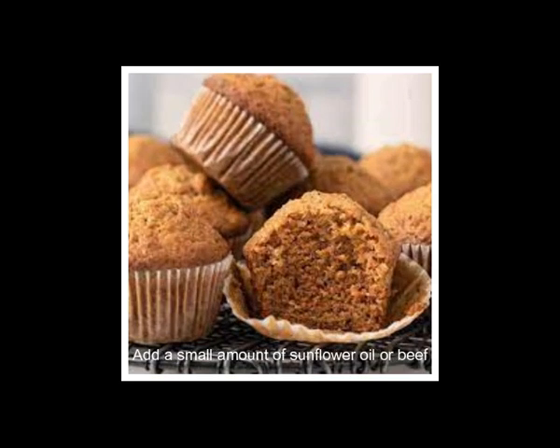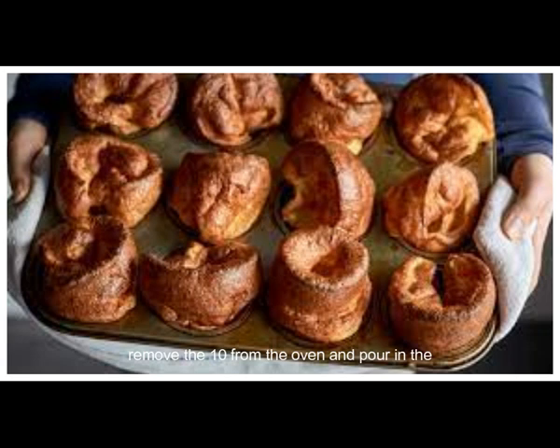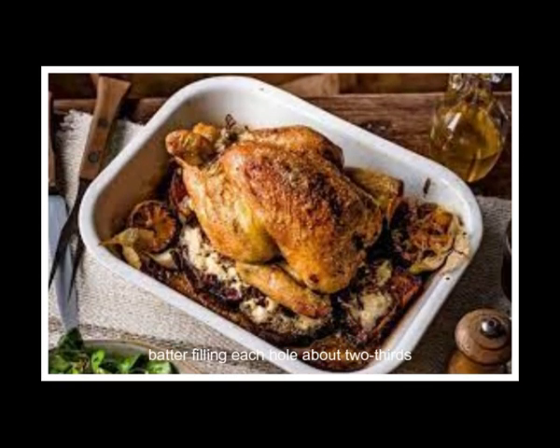Add a small amount of sunflower oil or beef dripping to each of the 12 holes in a muffin tin, and place in the oven to heat up. Once the oil is smoking hot, carefully remove the tin from the oven and pour in the batter, filling each hole about two-thirds of the way.